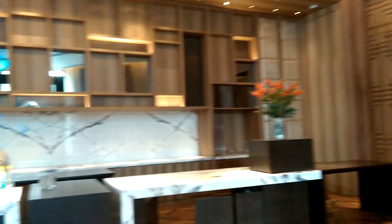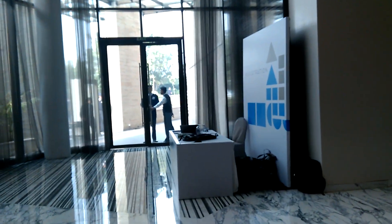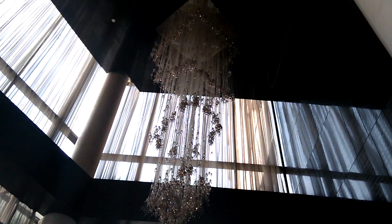This is how the clarity will be once you record a high-definition video from this device in a low-light scenario. If you talk about the daylight scenario, or scenarios where there is a good amount of light, then this is how the clarity will be. I am right now walking while recording this video so you can get an idea.